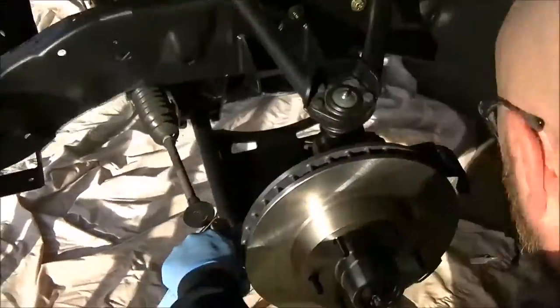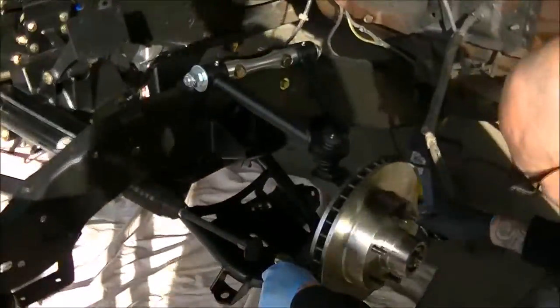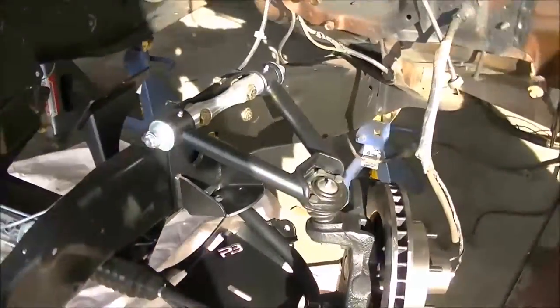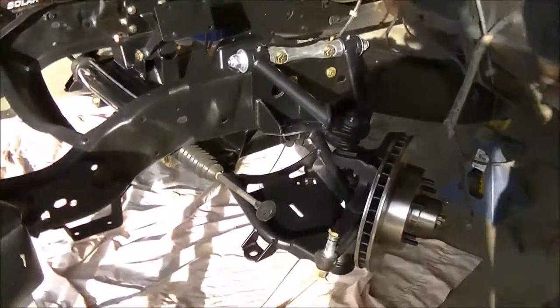Now it's a six-lug - look at that! We'll put the dust cap on later. For now this is good. I like it.